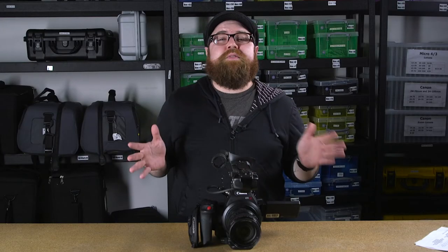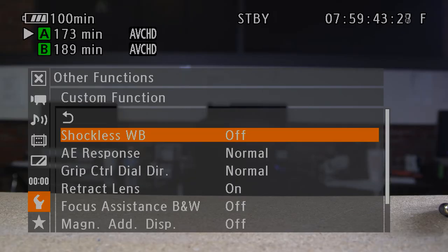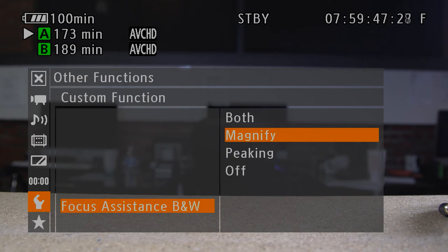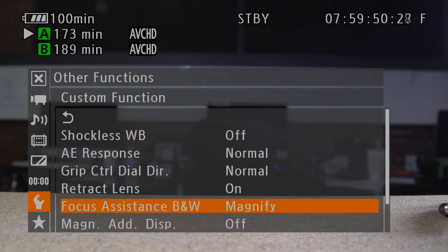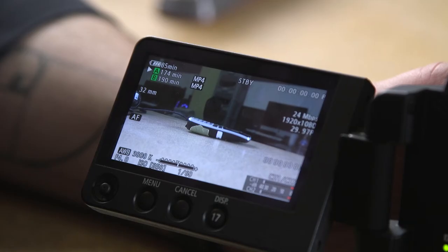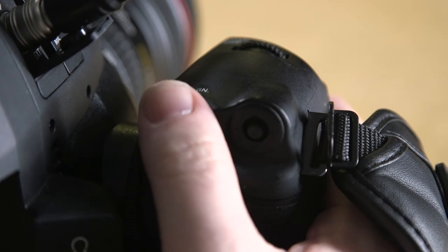Now sometimes, maybe even a lot of the times, you want to manually focus. This camera already has great focus magnification, but we can make it better. You can set the viewfinder and the LCD to become black and white and show peaking when you hit the magnification button. Set your peaking to something other than white and you just added an awesome focus assist function to one button.